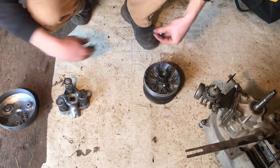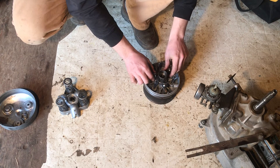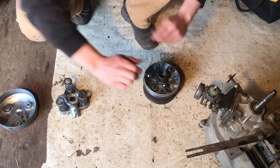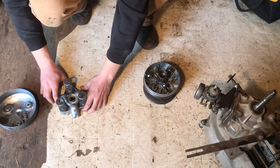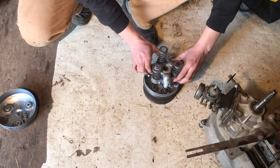These probably won't stay because this isn't level. That guy's not going to stay either — oh, maybe. So this piece goes on top of there, just on these bolts.